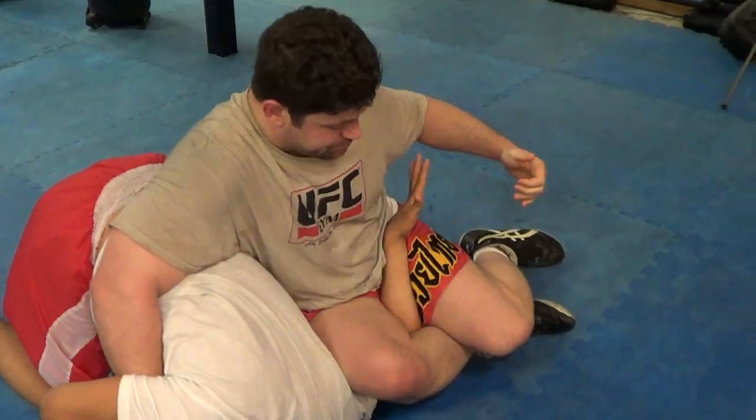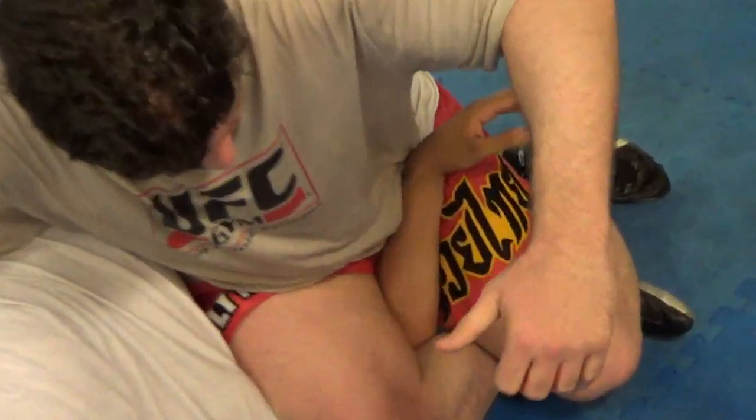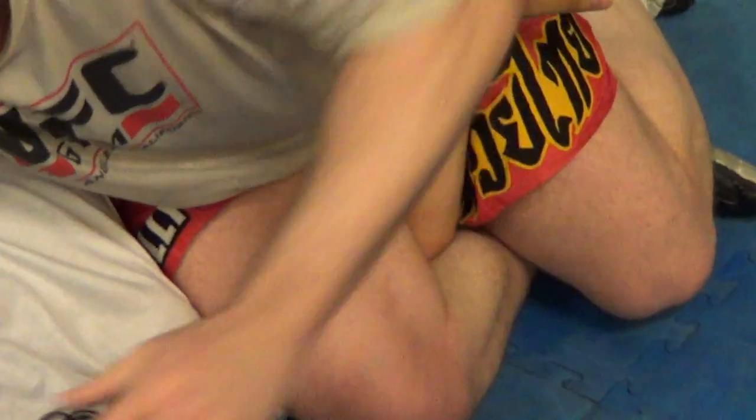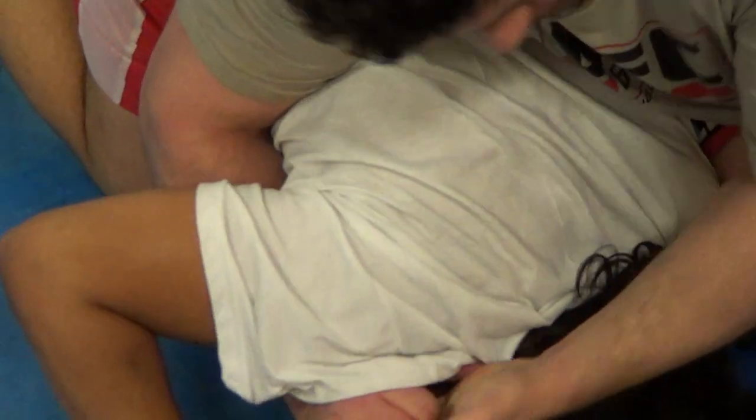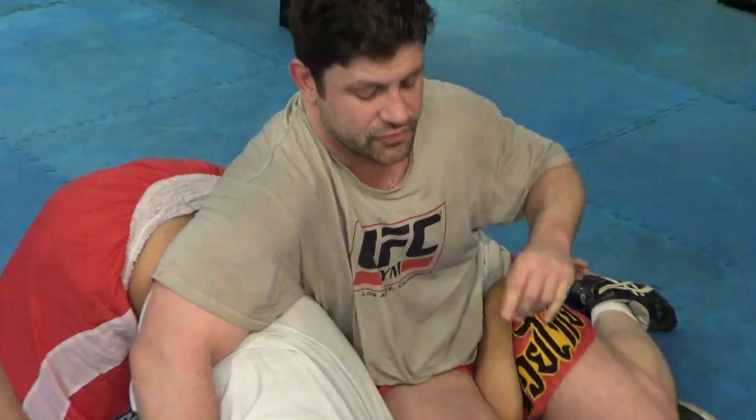There are all kinds of different finishes. If his hand slips out — you don't want it to, but if his hand slips out — just pinch your knees together and do an elbow break here. More S-grip if you can. There's a way of attacking the elbow, so anytime the hand slips out, there's still potential for a submission.